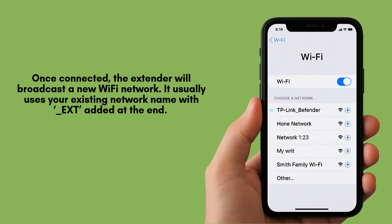Once connected, the extender will broadcast a new Wi-Fi network. It usually uses your existing network name with underscore ext added at the end. You can now connect your phone, tablet, or laptop to this extended network.